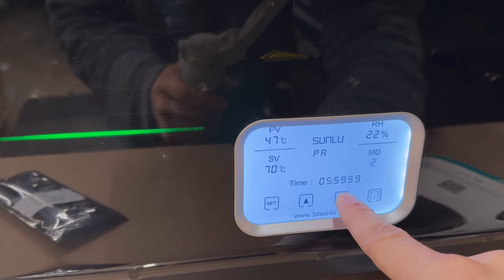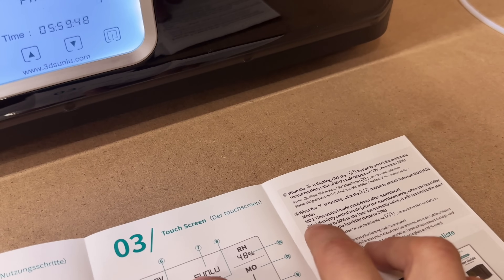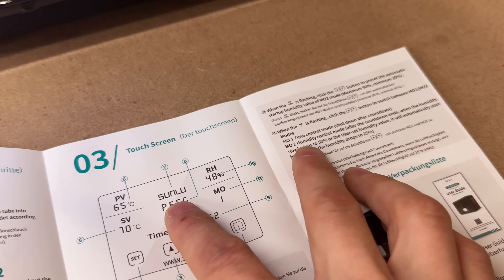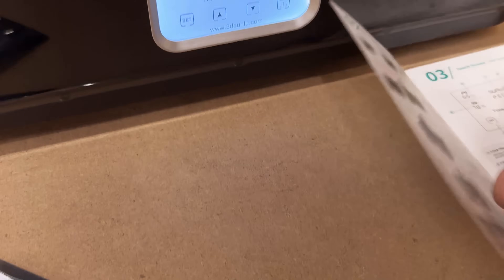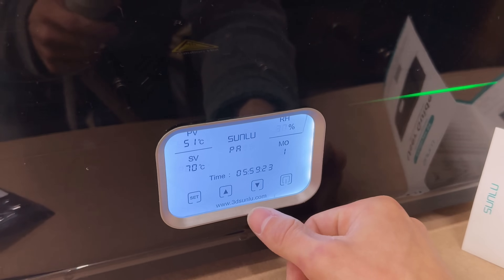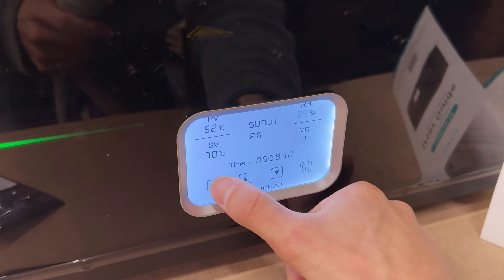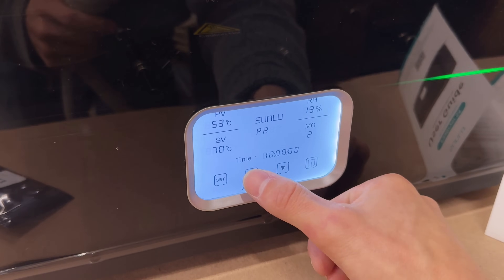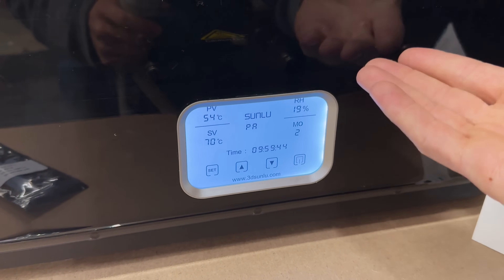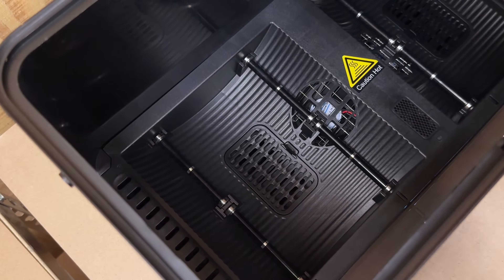I wasn't sure what the difference between mode 1 and mode 2 is, so I looked inside the user guide. Mode 1 is time control mode — it shuts down after the countdown. Mode 2 is humidity control mode, which is kind of like a sustainable mode. You can set it to keep humidity at or below a certain level, say 35 or 37 percent. It will dry for the set amount of time, but if humidity ever rises above that threshold, it will start drying again.